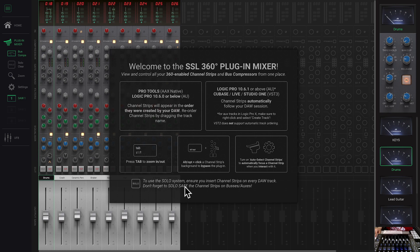If you don't have a channel strip inserted on every track and you solo, it's only going to solo the ones that have the plugin inserted — it won't solo the entire session. That's important when working with the controller. With the UC1, when you hit solo you want everything to go solo. I have no problem inserting this on every single track — I think that's a great workflow.